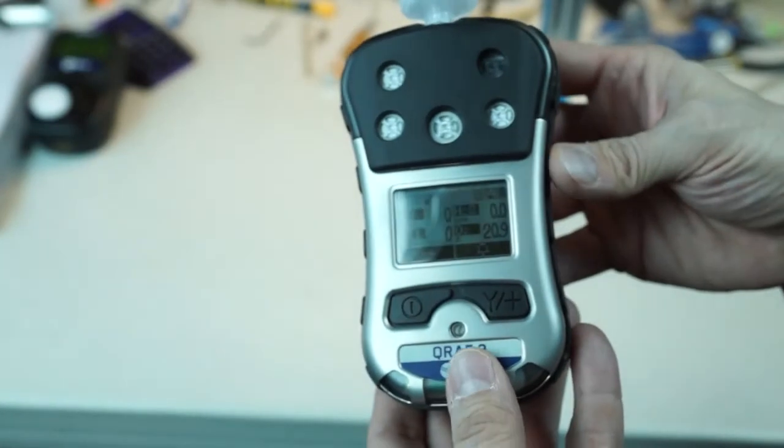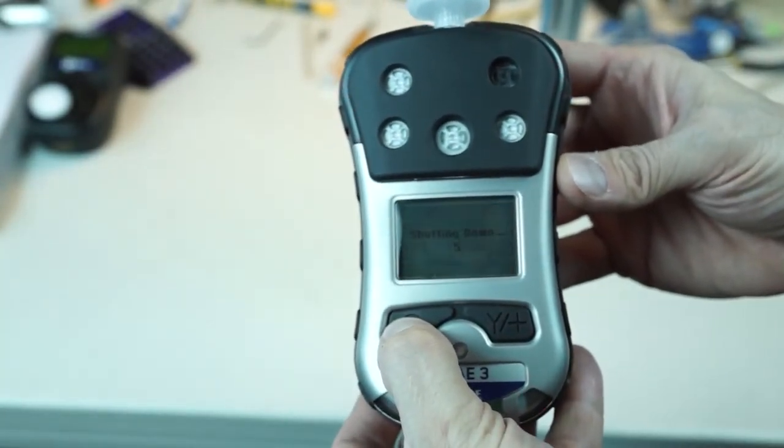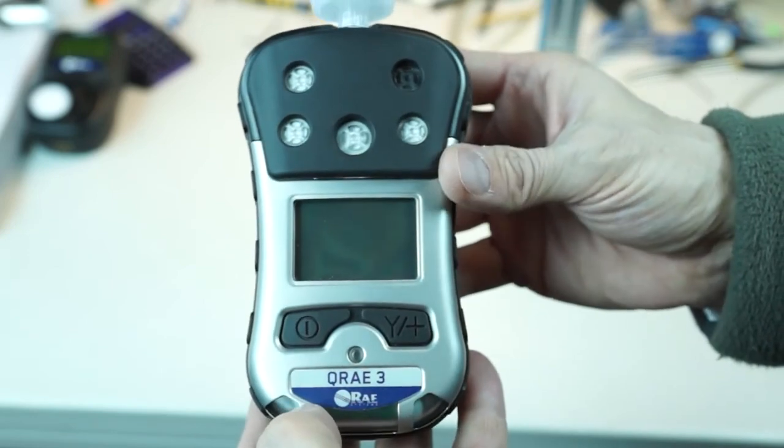To shut the unit off, we are going to go ahead and hold the mode key down for five seconds. It's actually five seconds — and there you go, unit shutting off. That's so you don't inadvertently shut it off just by one button push.